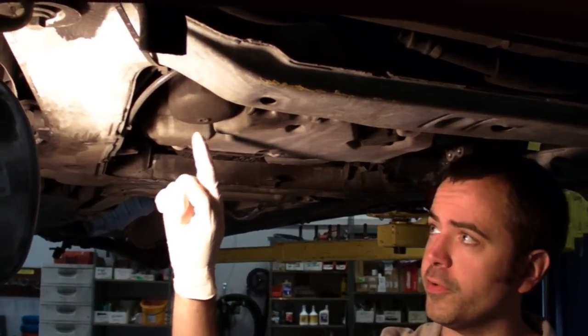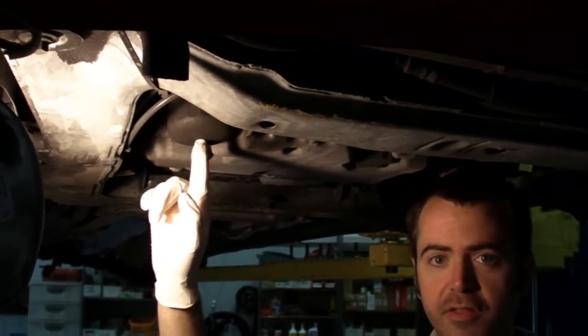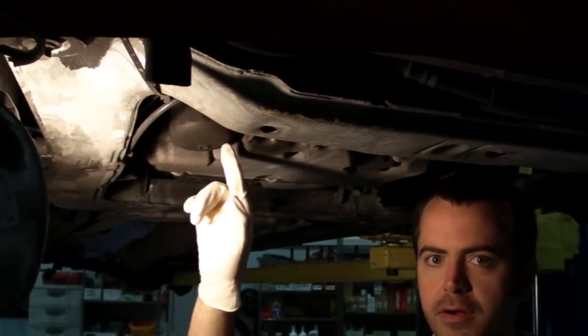On these cars, you'll find the oil filter on the front right — it's the plastic housing right here. All the models that take this style oil filter will always have the filter in the same spot right there.